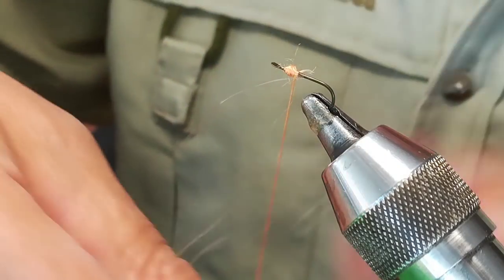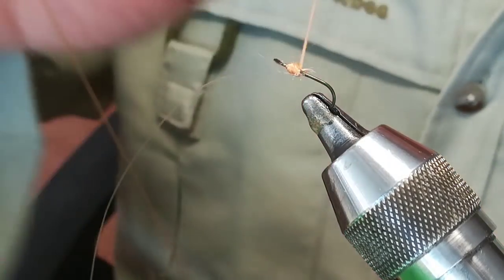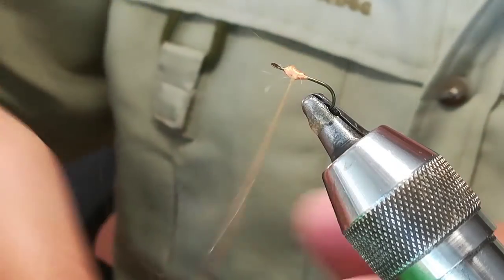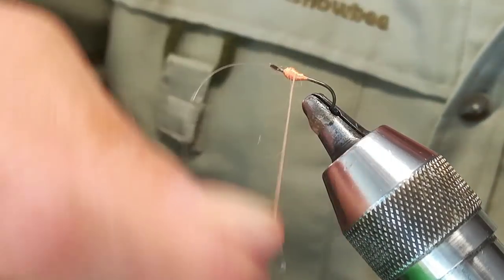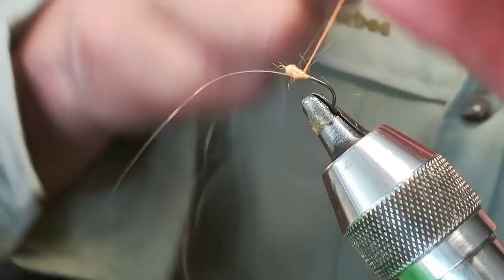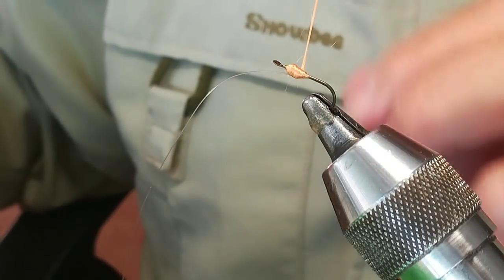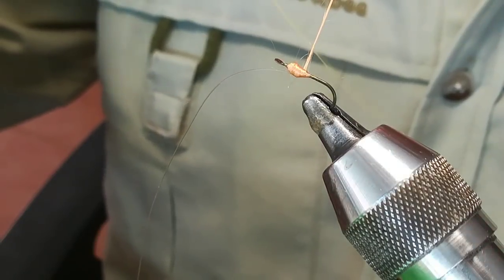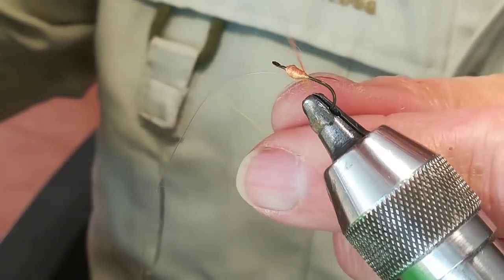And now what I'm going to do is fix the thread. Every time I reach the top, I try to build the wall up a little more — so that the feather can rest on it later. Now I'm going to add the brinca — the brinca is egg yellow. We fix it.